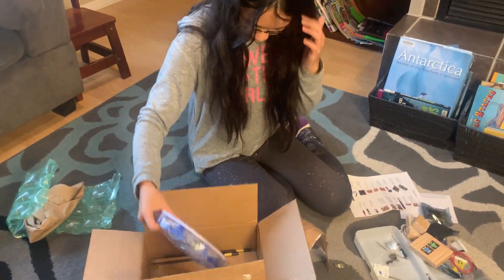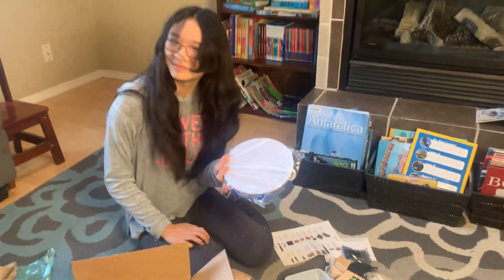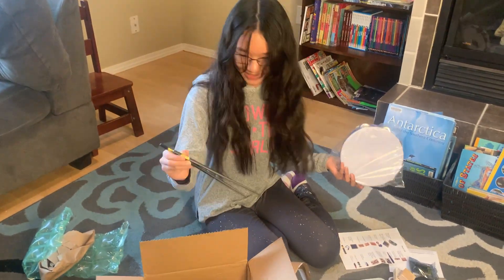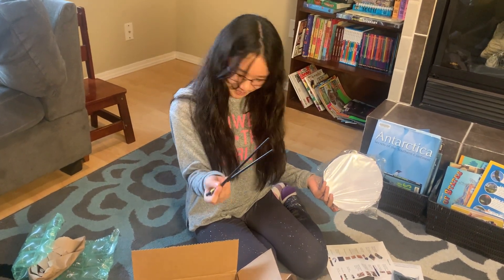And then we have a drum. I don't know how this is a drum, but it's a drum. And then I assume these are drumsticks? Yeah.